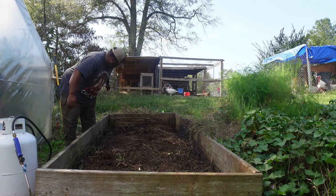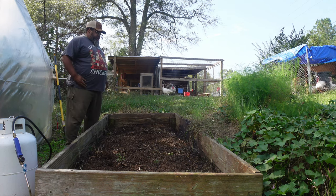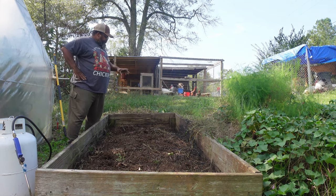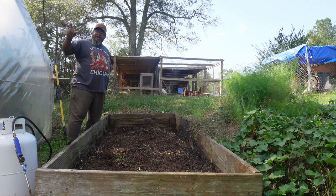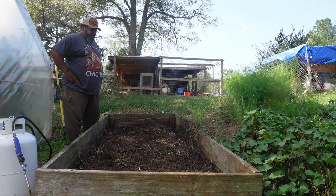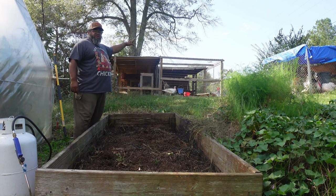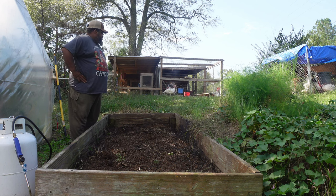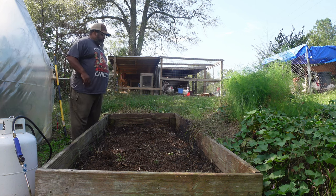Now I gotta get some soil in here. What I'm gonna do is pull some soil from one of my garden beds back there to top this off. If not, I've got some bag compost I might use to finish it off. I'm turning that garden back there into an all in-ground garden, so I don't need those raised beds. I've got three raised beds back there and there's plenty of soil in those to fill this, I believe.